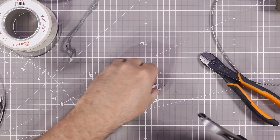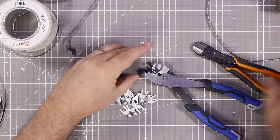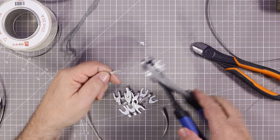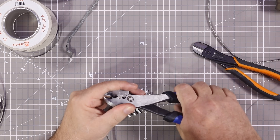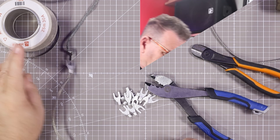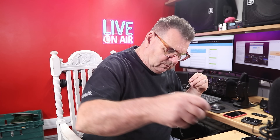Let's crimp a couple. I'll do a bit of soldering now — I'll put the ones I haven't done to one side.